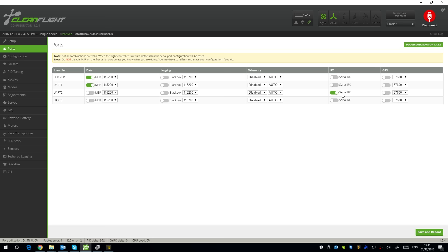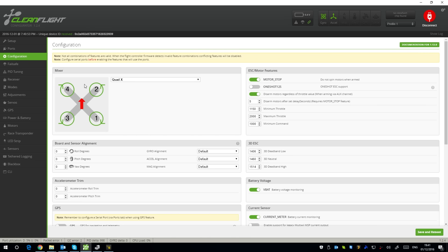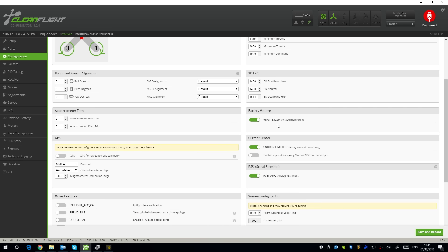Going to configuration — we've got Quad X which is fine. Motor stop is on so it won't spin motors when armed. Minimum throttle is 1150 which looks slightly high, maximum throttle 2000 looks good, minimum command 1000 looks good too. No orientation corrections needed. VBat is there — let me plug a battery in to check: 3.8 volts. The VBat is working which means I can use my buzzer as a battery warning system — fantastic.